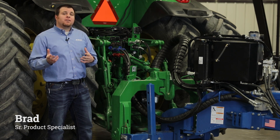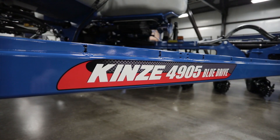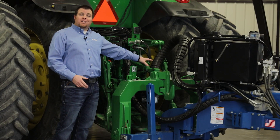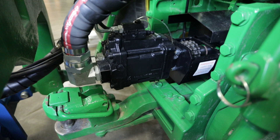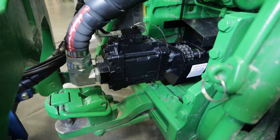Today we're going to talk about an 05 series enhancement on our 4705 and 4905 planters: our variable displacement PTO pump. New for the 05 series, we are utilizing this pump on any vacuum, electric, or high-speed electric drive planters.